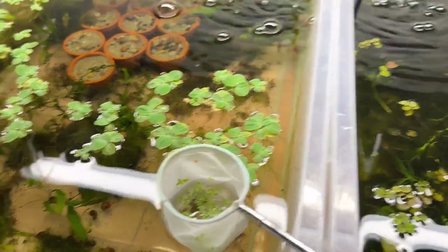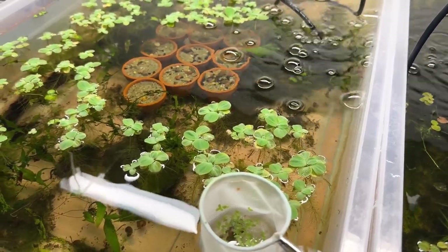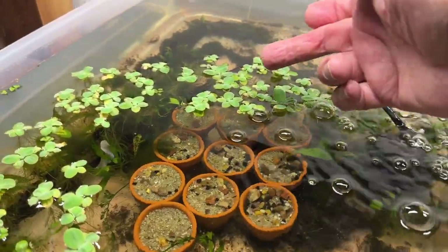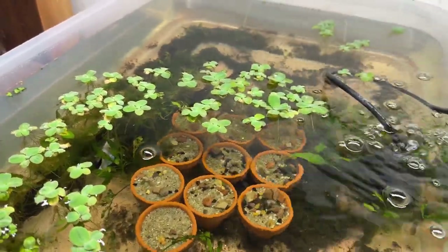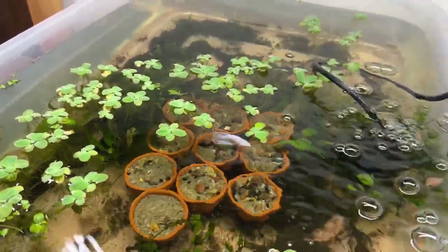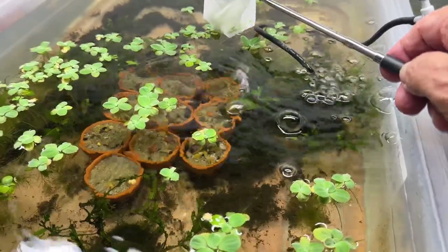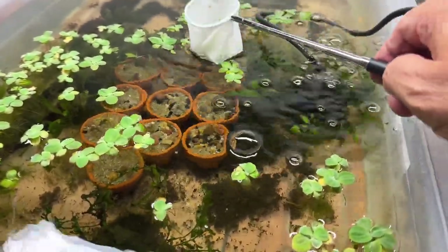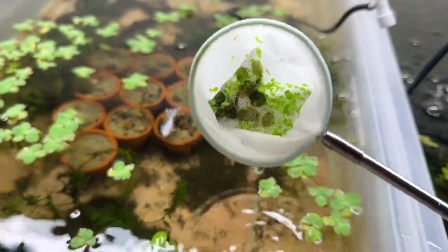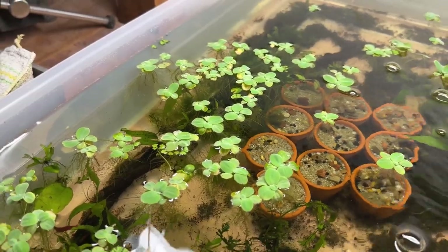I wanted to get the duckweed out because I'm going to add some more potted plants into this one. I'll try and do a better job keeping it out. I can see a couple more pieces right back here — just scoop that up. I've got a feeling there's some meristematic tissue on it and it will make more. Every time you move this stuff around you're going to see it popping up. I just got a piece of riccia water spangle so I'll try to fish that out because I want to keep it.